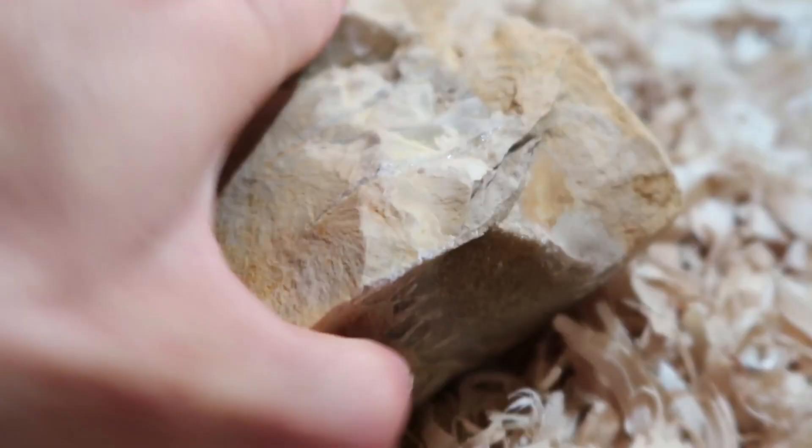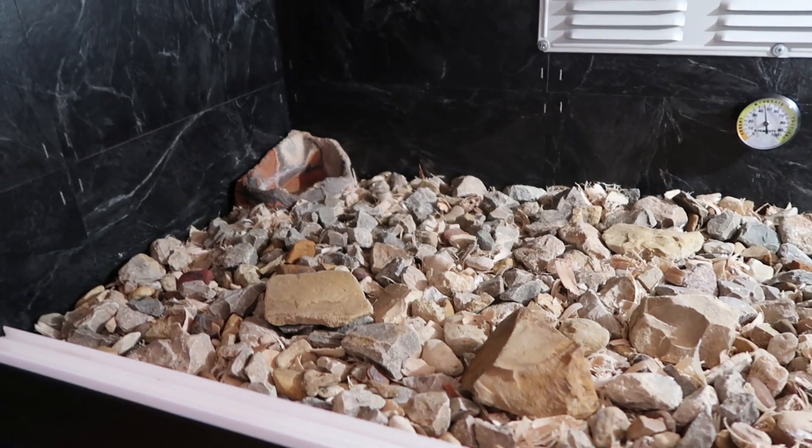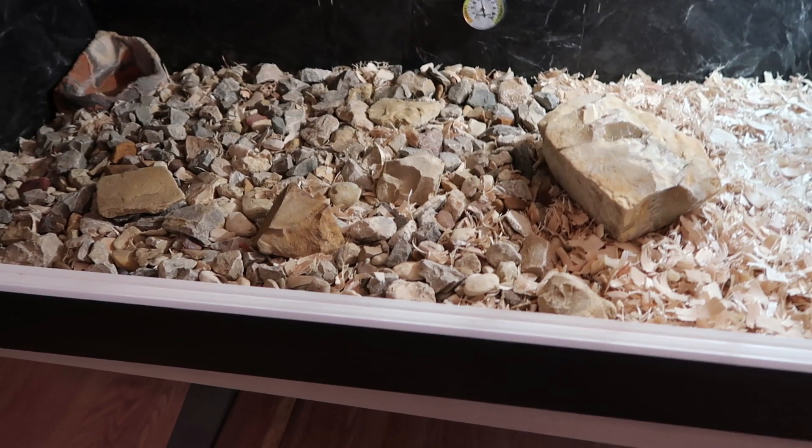Got all the rocks and bedding in. I think it looks pretty good so far. I like this rock — it's got a little crystal structure here and on the back side. Found it at a lake in Texas. It looks pretty natural. Now I'm going to get some hides and place them in here, see if I can make those look naturalistic, and then some foliage that will also go well with this.